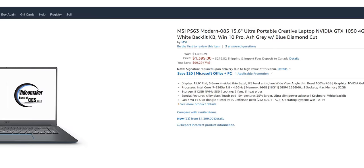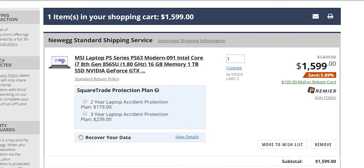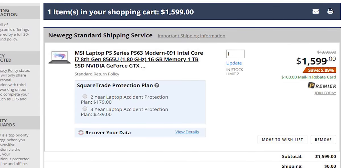Before we get into the aesthetics of this notebook, I do want to quickly discuss pricing. You can pick it up for around $1,300 to $1,600, depending on retailers. They do have a lot of these notebooks on sale, so that's kind of the price range you're looking at for the specs I just mentioned.